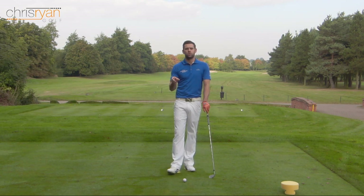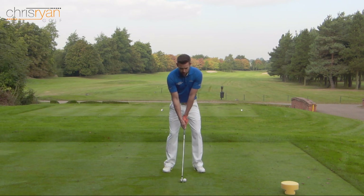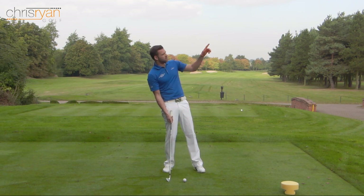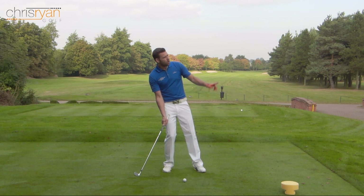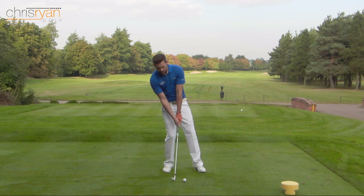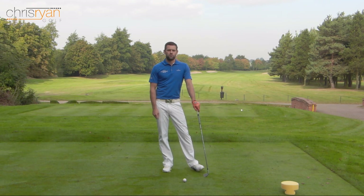If you do one of those two things there's a very good chance you'll top it. If you do both of those things you're almost certain to top it. The low point issue often happens when people are trying to get behind the golf ball, wrongly believing this is going to give them the elevation they require. They believe that moving their body to the right and staying behind the ball will help create elevation - when in fact all it does is move the low point behind the ball, causing them to hit up and top it.